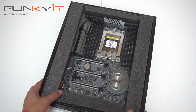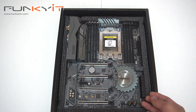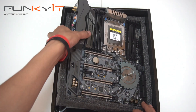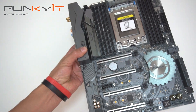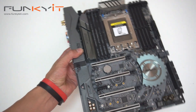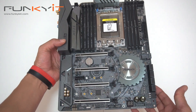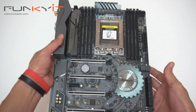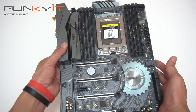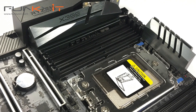Alright, so we have the motherboard in this box — we're gonna take this out. Got some foam packaging here to protect the motherboard. Let's get this out of the box. And we have the ASRock X399 Taichi motherboard.